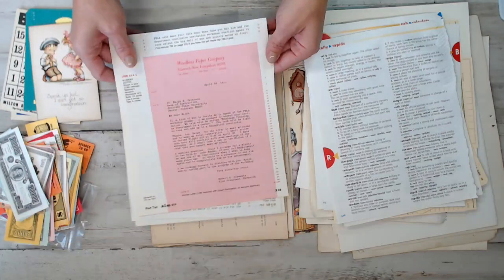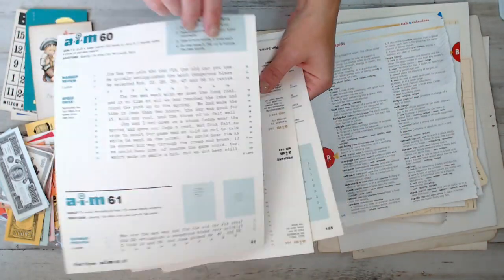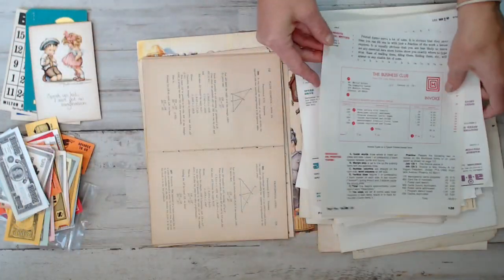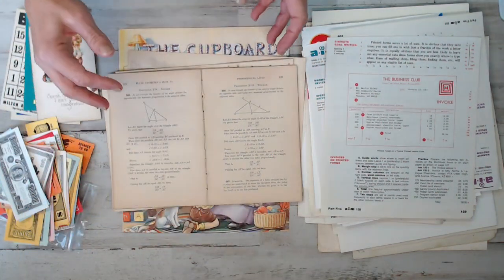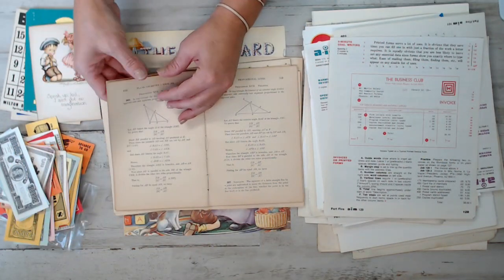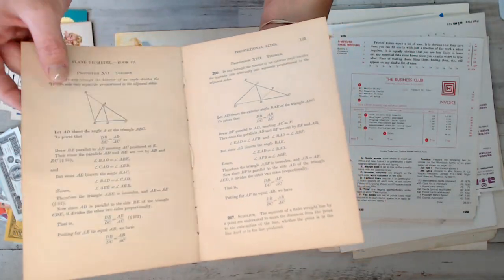And then vintage typewriter papers - I put in three. Look how retro! It's totally vintage retro - a typewriter book teaching about typewriting and how to type. Remember those days? I don't think they do that anymore. And these are all those vintage books about geometry and chemistry. I made sure when I unbound those vintage books, I did it so you can tie them into your signatures instead of ripping page by page.